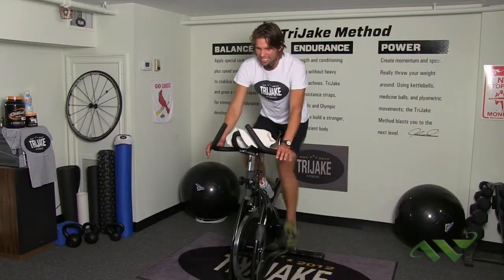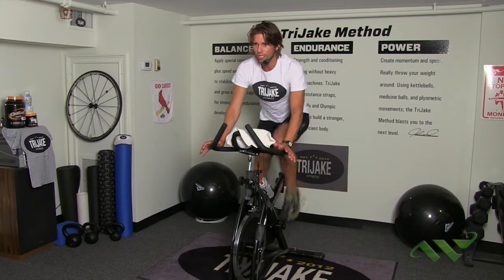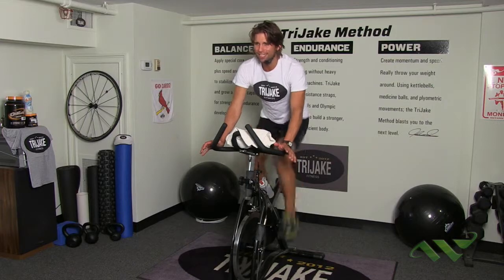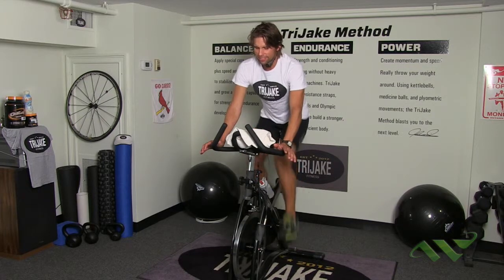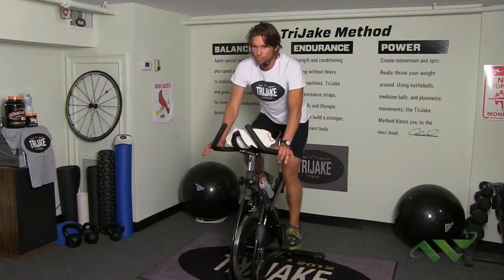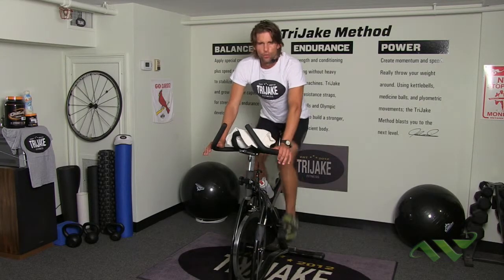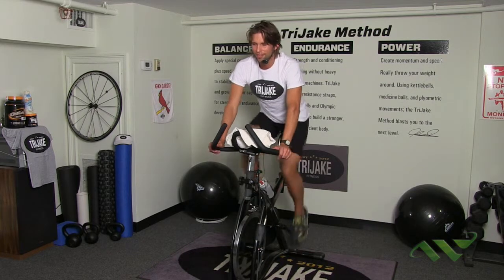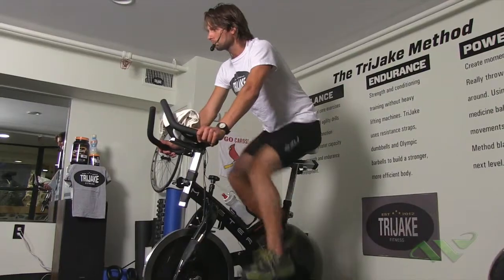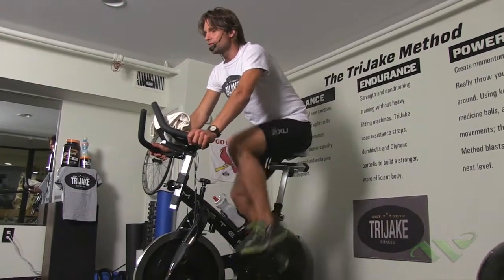Everything you've got — quicker pedal pace, quicker pedal stroke, keep those shoulders down and back. Very good. Six seconds — and recover. Breathe, normal pedal stroke. Very good. Nice seated flat — we're going to do that again in a few moments. Catch your breath, breathe in, breathe out.